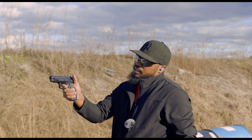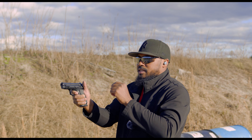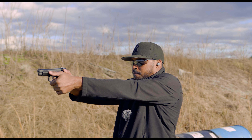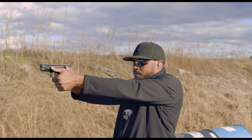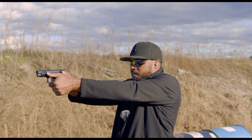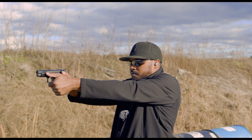This thing locks in very well to the hand, man. CZ knew what they were doing when they did this pistol.